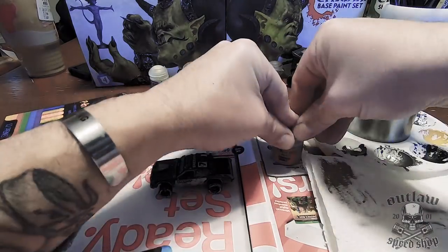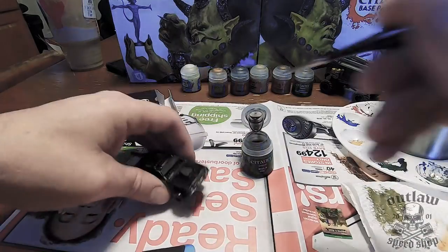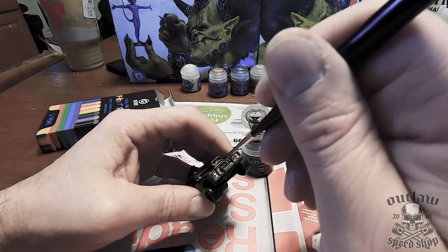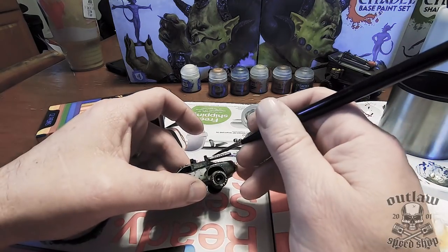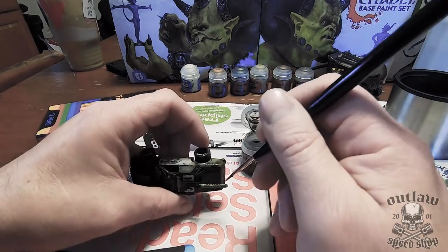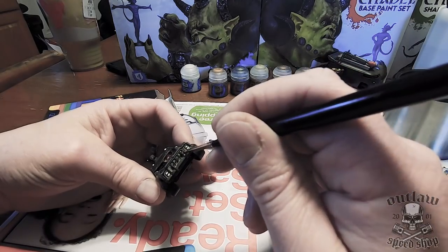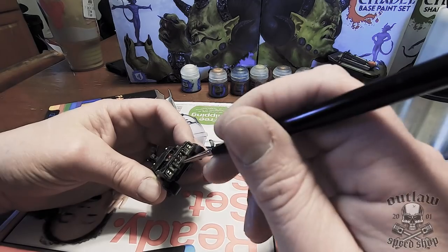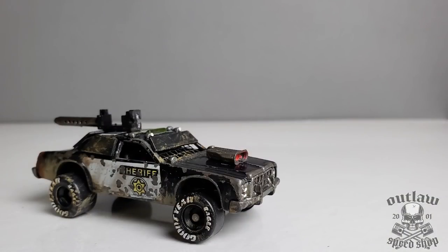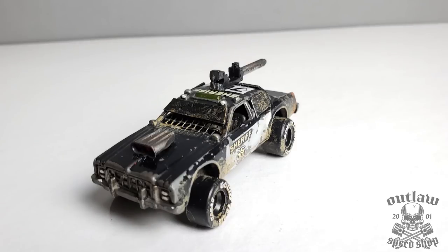It actually came out really good — I'm going to try it again on a different project. I took some black wash to do the grill again — Citadel paints, I really love these things. I did the gun barrel as well, mainly just the tip, because I had already done it in the Earthshade. So it had a brown tint, and then like it was fired a lot, I added a lot of black tint to the back, like it was worn out. It came out really good. That's it — I hope you guys enjoyed the video. This is the first time I've had to narrate a tutorial, and it came out pretty good. Make sure you subscribe, like, and comment if you've got any questions or want to see me do something else. Thank you.